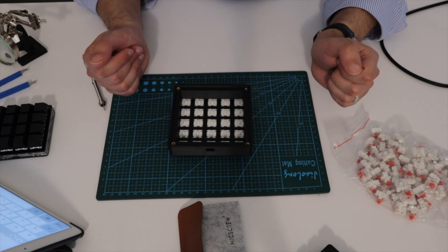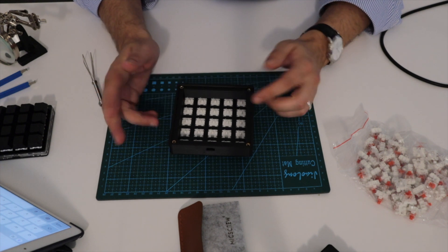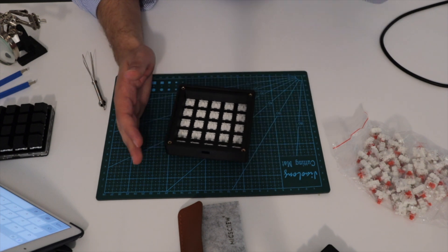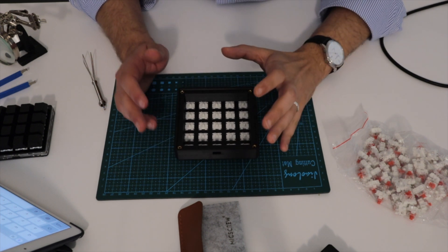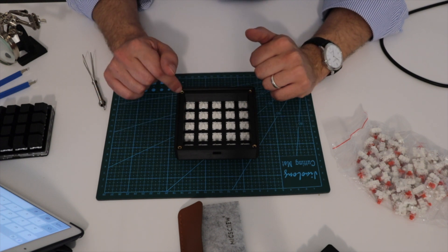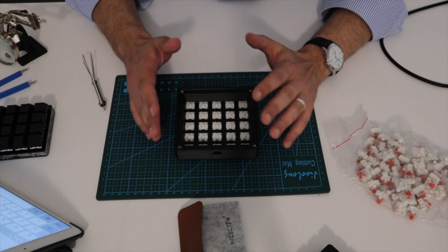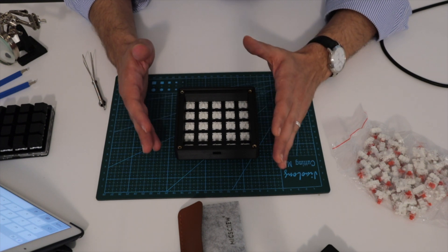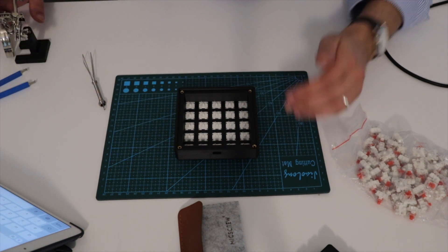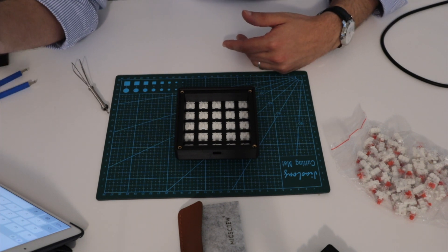Now comes the hardest part: connecting all these pins together. If you want to learn how to connect everything, I'll post a link to one of Matteo's videos where he shows how he wired his first macro pad model, so you can watch how he did it.